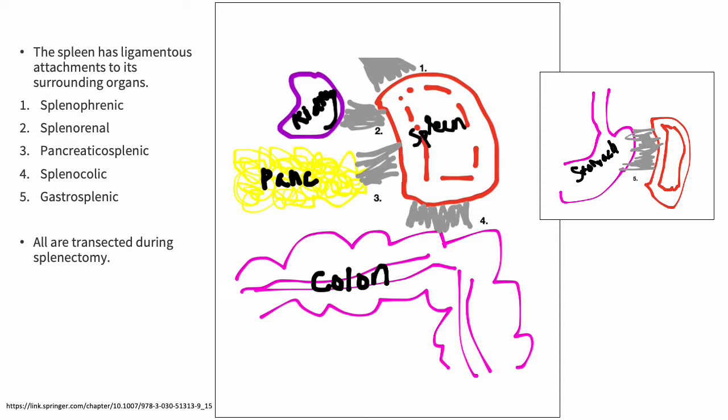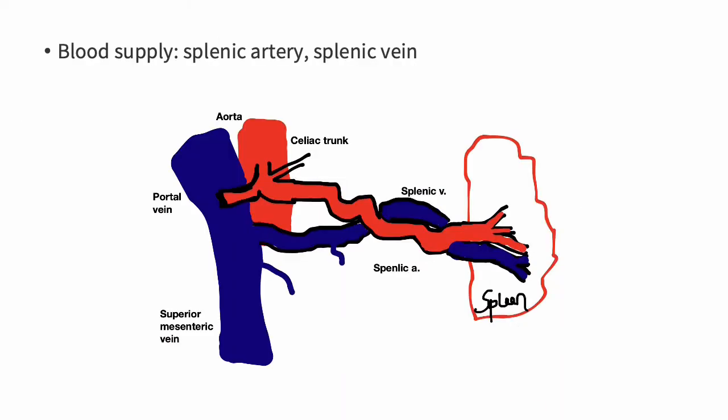They are labeled here 1 through 4: the splenophrenic — which you can't see, but the diaphragm would be up here — the splenorenal, the pancreatic splenic, the splenocolic, and over here we have the gastrosplenic. Each of these ligaments are transected during a splenectomy. As far as blood supply goes, it's a bit easier — you have the splenic artery and the splenic vein. These come off the celiac trunk, which gives rise to the splenic artery, the left gastric, and the common hepatic, and then the splenic vein drains back into the portal vein.